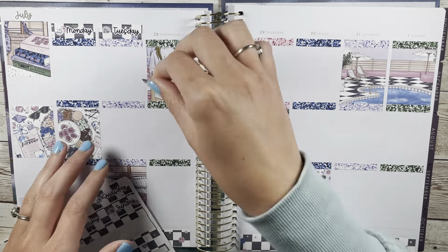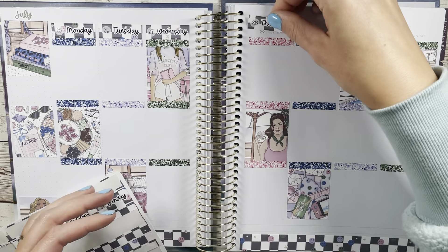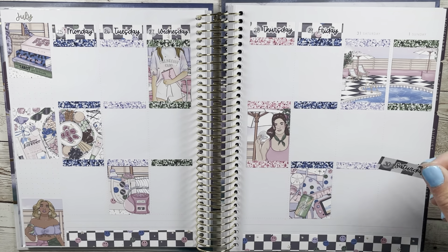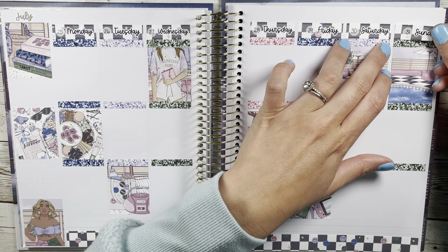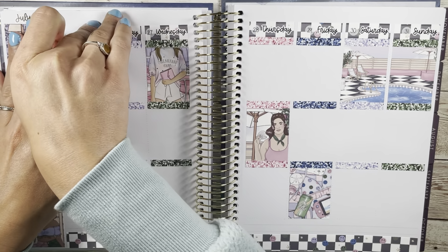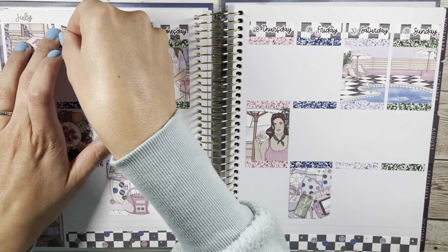The little date dots I'm adding are from Kenzie's Creations, though her shop is no longer open. I did that off camera to make sure I had the right dates. You can see here I'm doing my classic where I bumped the date headers all the way against the glitter headers, then went back and spaced it up, which helped fill in the gap a bit more.